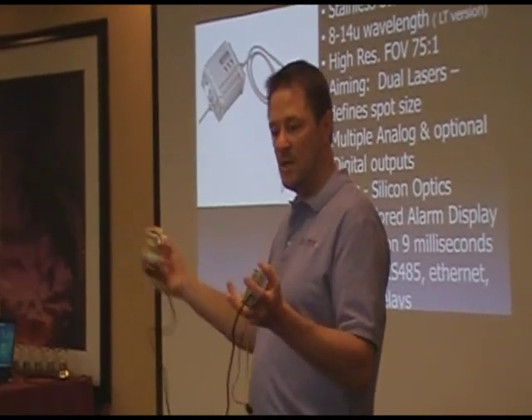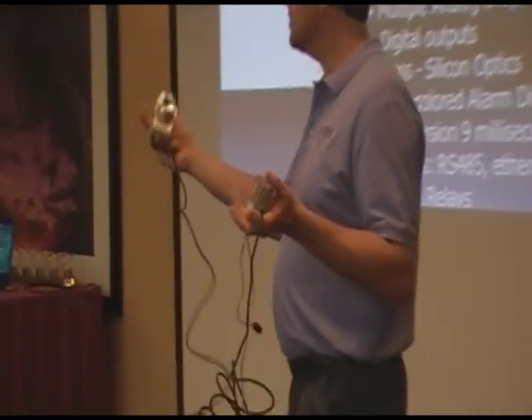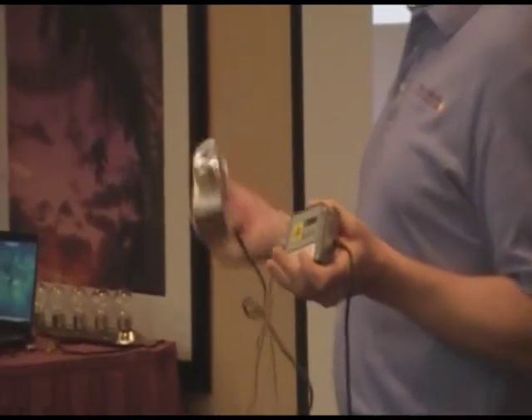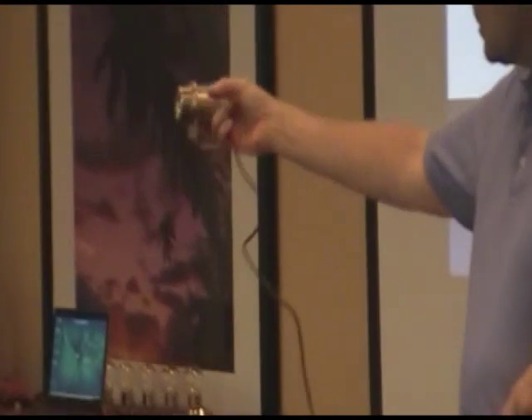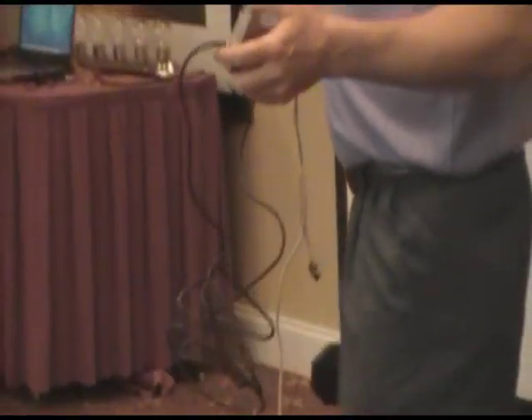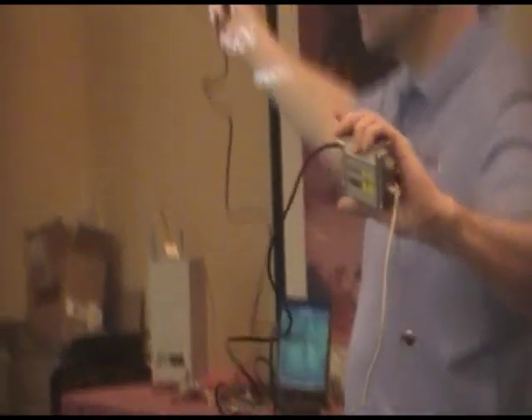This one came out first since it's compatible with the SSS. It's the same sensing head, same electronics, same software. We just have the sensing head separately, so you have to buy a specific cable length. You can cut the cable and it drops per meter about 0.1 to 0.2 degrees C. This has a limitation of about 50 feet from the sensing head to the electronics box.